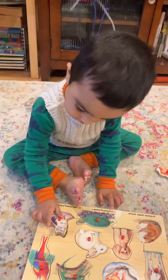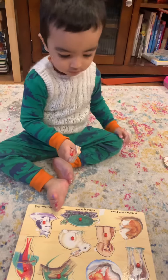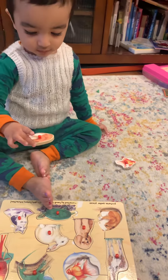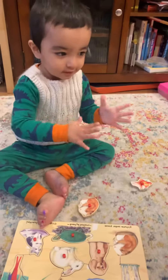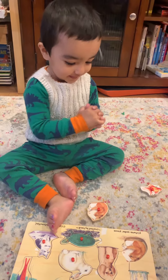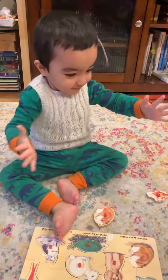Good job! Put the — no, put the mouse. Yeah, what is this? Looks like a mouse, right? Yeah, okay. Put it in the puzzle.